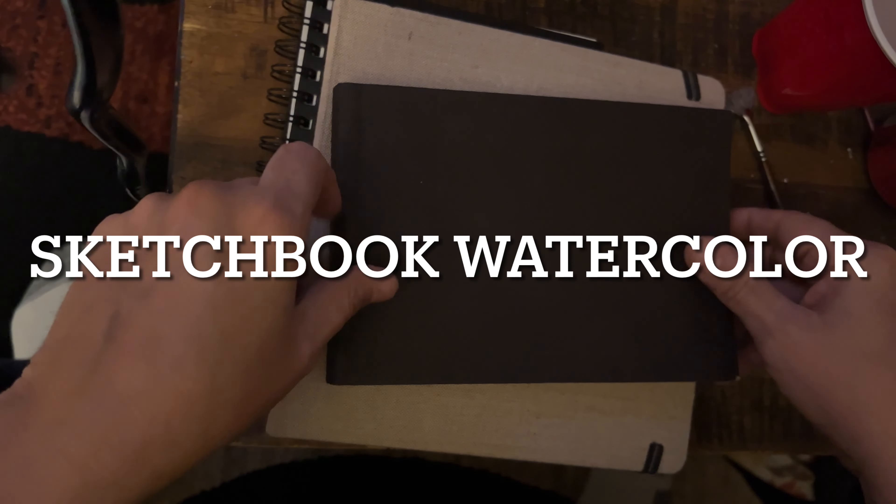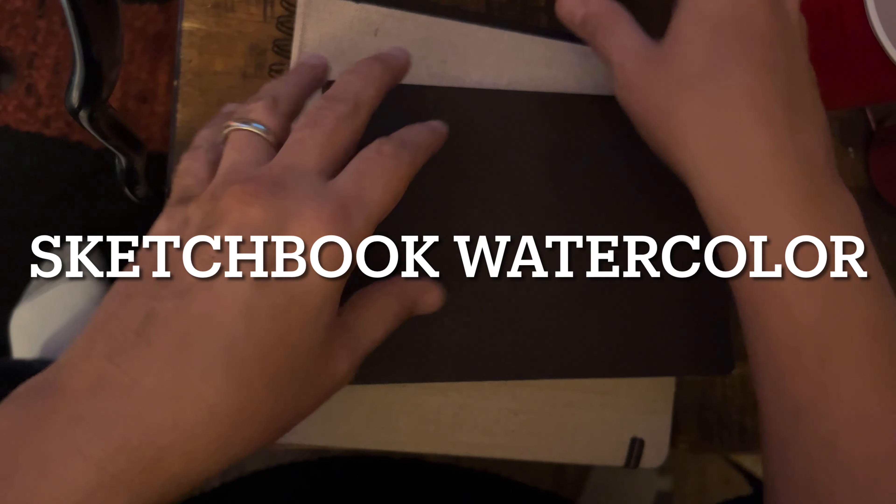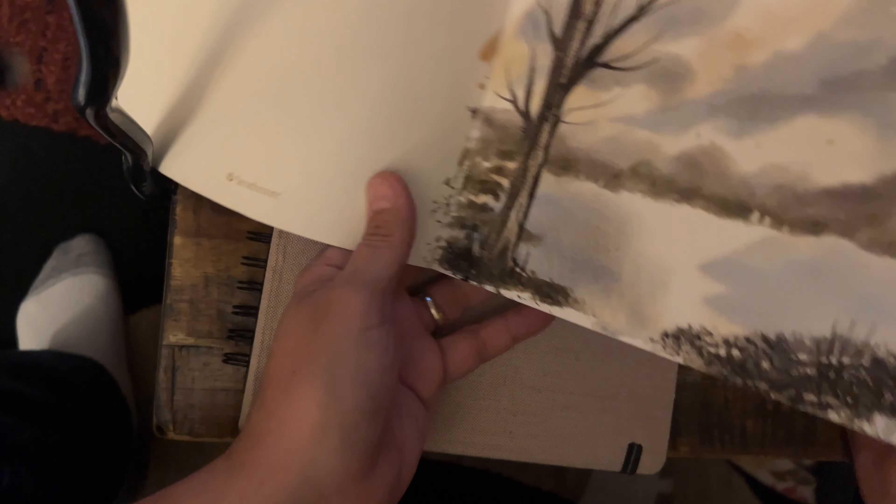Hey, what's going on everyone, Joe Menza here. Lately I've been doing these sketchbook paintings and I thought I'd share a few different sketchbooks with you. This is a Strathmore — I can't see as well as I used to — and it's Strathmore 400, which is a higher quality.